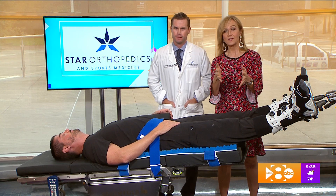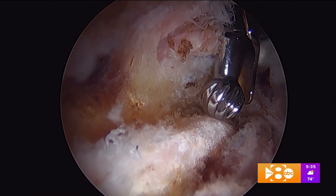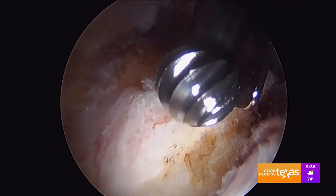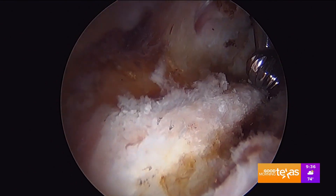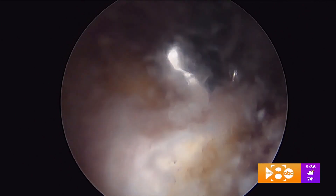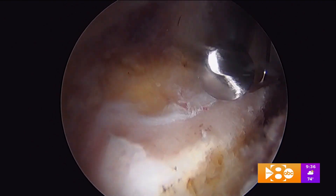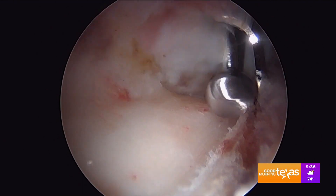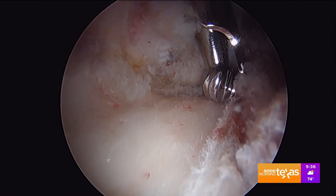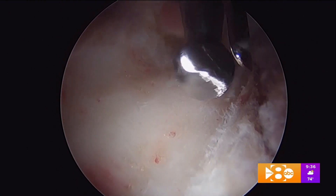This video shows hip arthroscopy, performed through tiny incisions around the patient's hip joint on the same post-free table. This patient underwent imaging that showed a large bone spur around their acetabular rim. We're using a four-millimeter burr to resect this extra bone — this is called a pincer lesion. Once we've restored normal architecture around the hip joint, we'll arthroscopically repair the patient's labrum. It's very effective for treating intra-articular pathologies like this one.